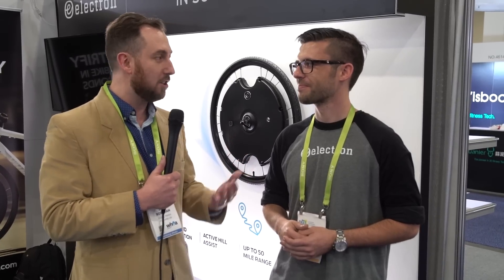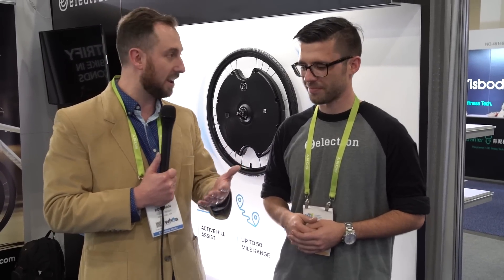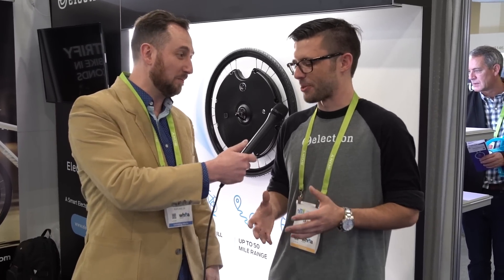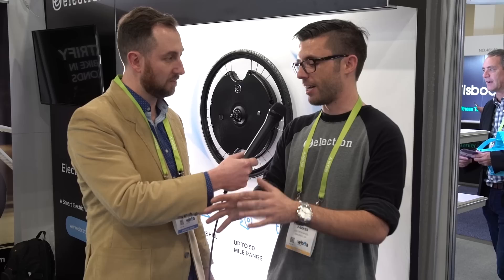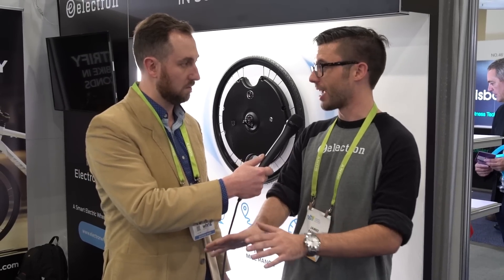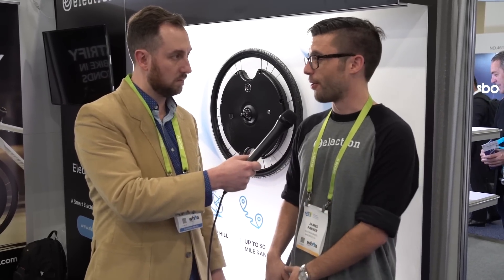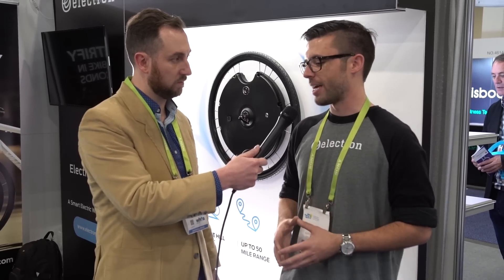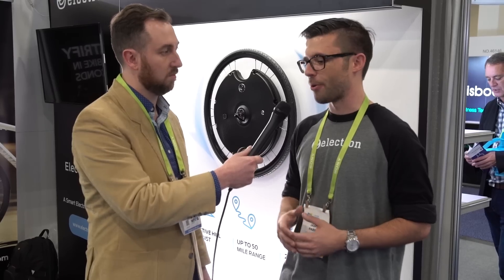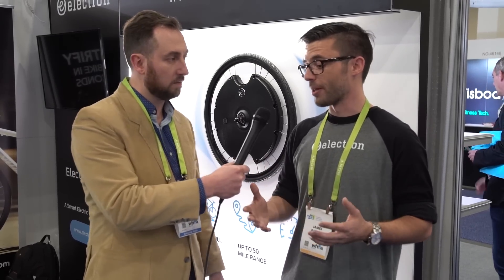The cool thing also announced is that you're integrating with Google Assistant, and likely Hey Siri down the road. You can tell it, 'Hey Google, give me more assist — I want to get into the office faster because I'm late for my morning meeting.' The idea is we're taking the experience from the smart home or the connected car and bringing it to the bike. So you can get all the features of the app without having a dashboard on the handlebars. You can have the phone in your pocket or backpack, just have your headphones on, and say things like, 'Hey Google, what's my battery status? Hey Google, how fast am I riding?' — or switch between the different assist modes. We're really excited about that integration.